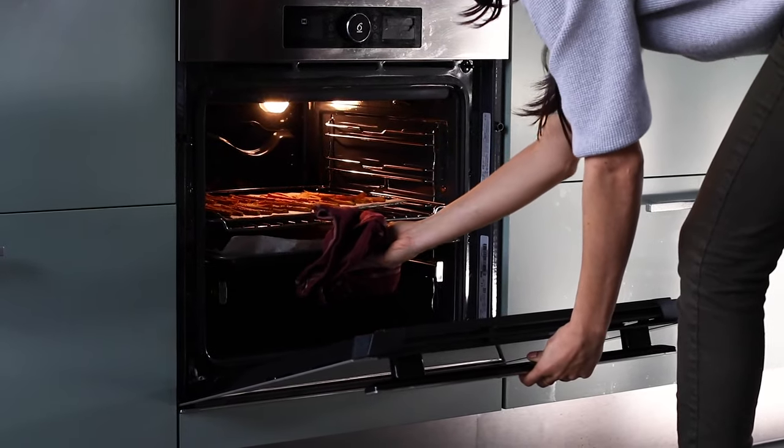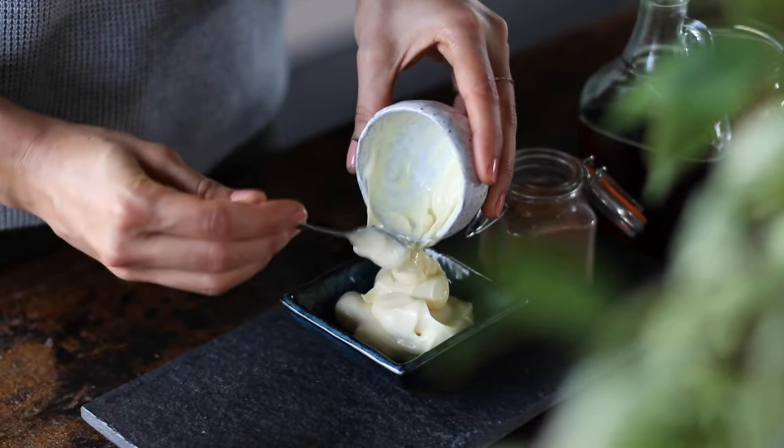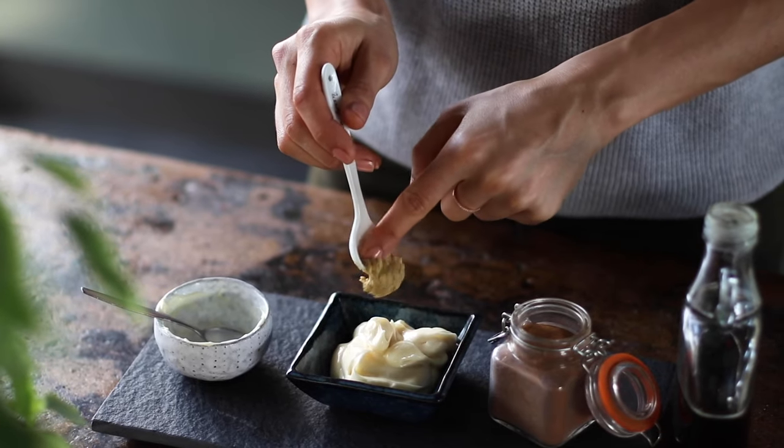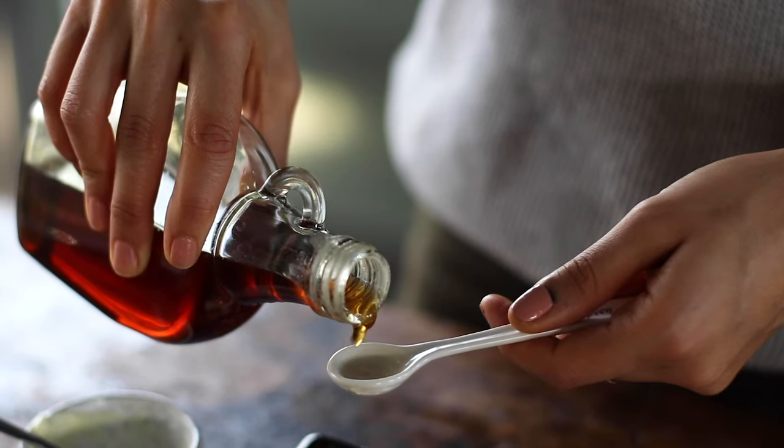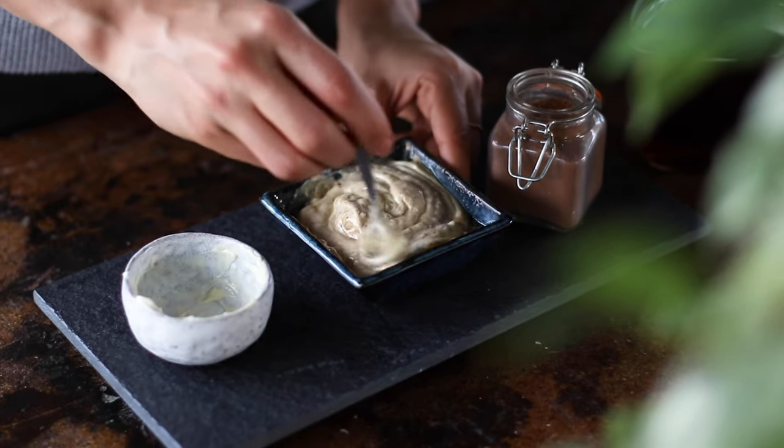While the potatoes are cooking, we're going to make the two dips. First up is the sweet mustard dip. To a small bowl, add three tablespoons of vegan mayonnaise, one teaspoon of Dijon mustard, one teaspoon of maple syrup, and a quarter teaspoon of ground cinnamon. Mix to combine.